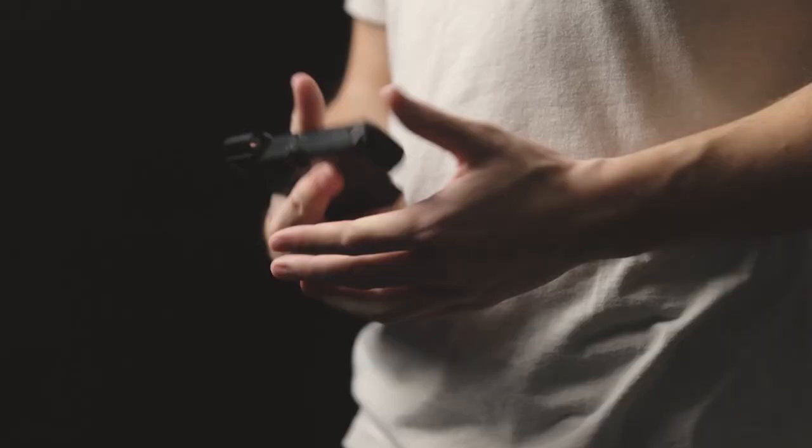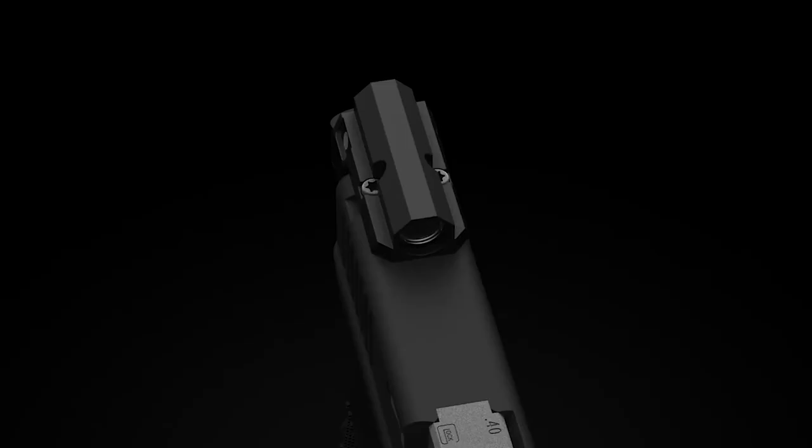Unlike your factory sights, an illuminated dot gives you an extremely visible aiming point that's easy to see in high pressure situations. And because it's a red dot, it's a lot easier to sight in and adjust. The compact design also makes this red dot sight perfect for handguns with smaller frames, which is why it's ideal for concealed carry and personal defense.